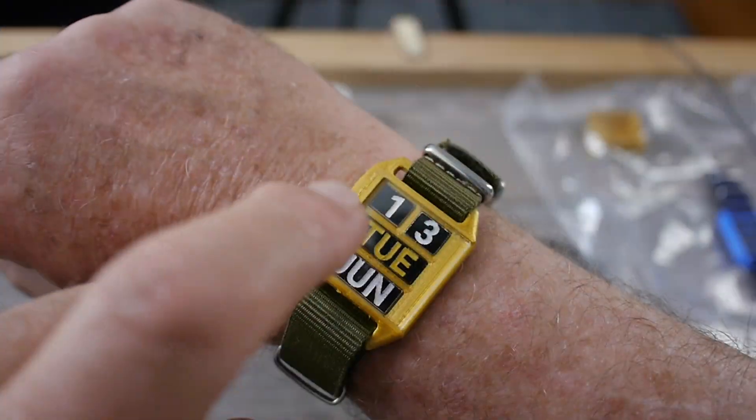Hey there. Name's Dudley Wristblock. What's that? You want to know what the date is? Well, it's the 13th of June, and it's a Tuesday. Yes, that's right — the wrist calendar.